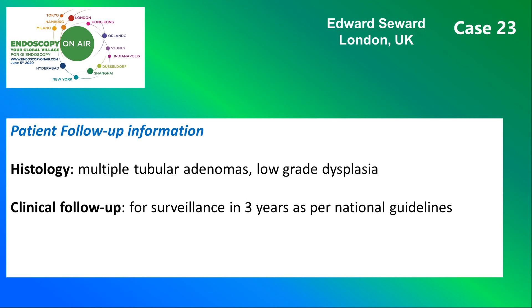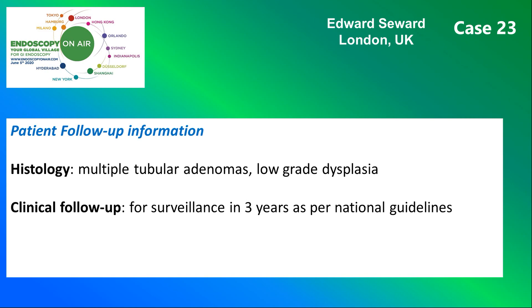Histology showed multiple tubular adenomas and follow-up will be in three years as per guidelines. Here you see the instruments and devices used. And finally, this is Edward Seward's recommended reading.